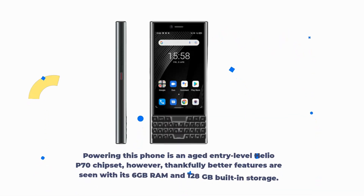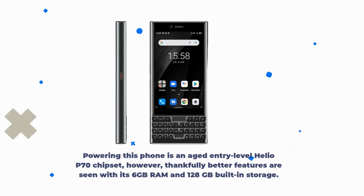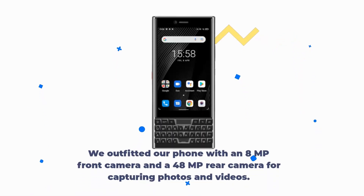Powering this phone is an aged entry-level Helio P70 chipset; however, thankfully better features are seen with its 6GB RAM and 128GB built-in storage. There isn't any external memory alternative present.